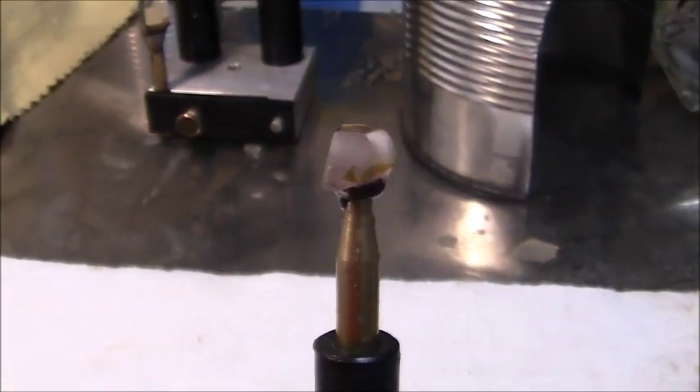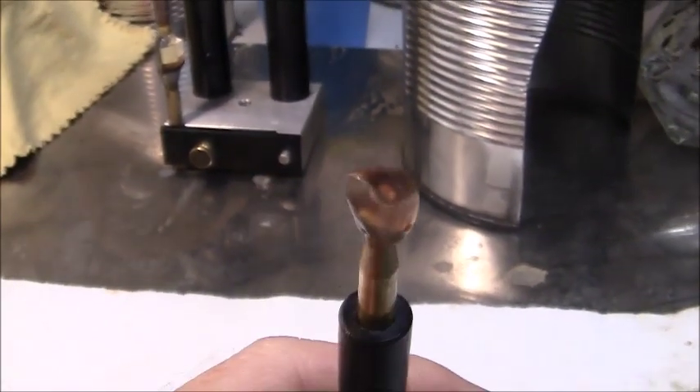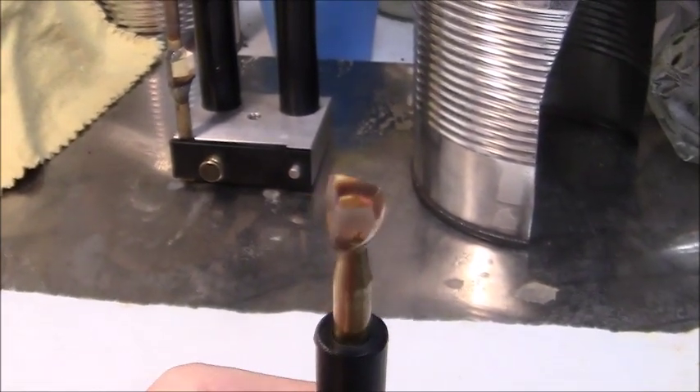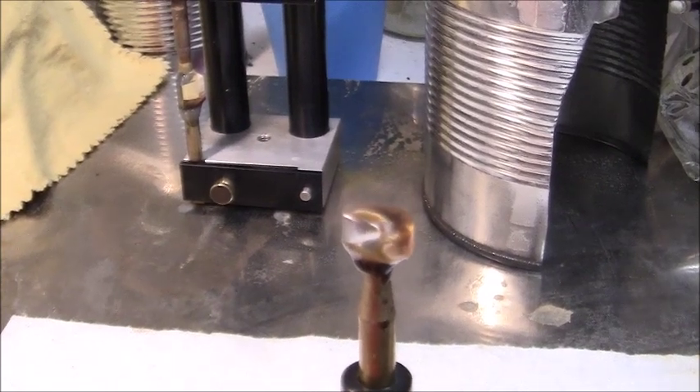The stone is now dopped and I used wax. I pre-formed it a little bit. It's going to be a round stone. I'll let it cool some more and then I'll start to facet.